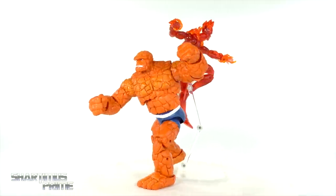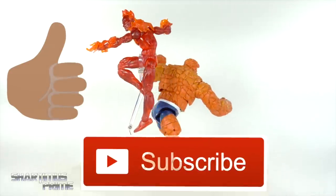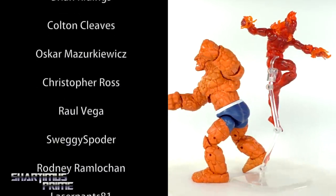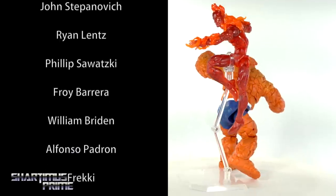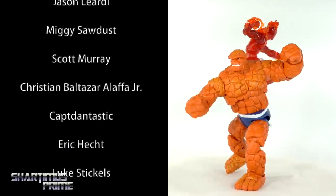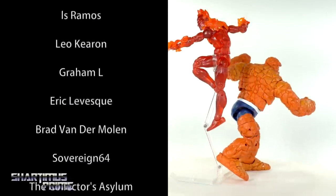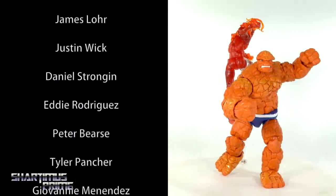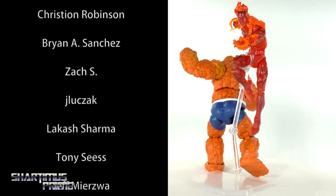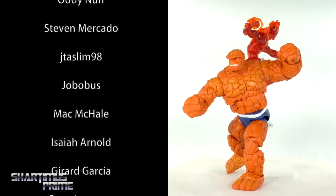I hope you guys enjoyed this video. These figures are both pretty cool — not totally 100% necessary for me personally, but very cool figures. If you missed out on the Walgreens exclusives, these are the ones you're going to get. Since I personally have the Walgreens exclusives I'm happier with those, but these are still pretty badass figures. I like the body molds and how they came out, and my complaints are pretty minimal.